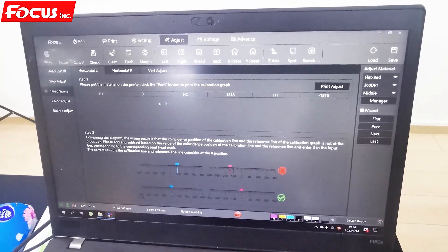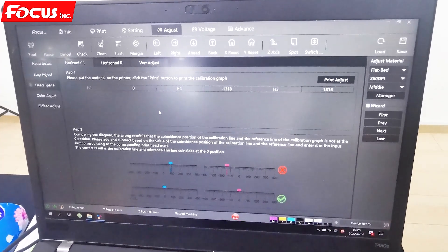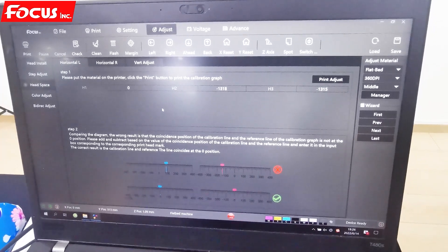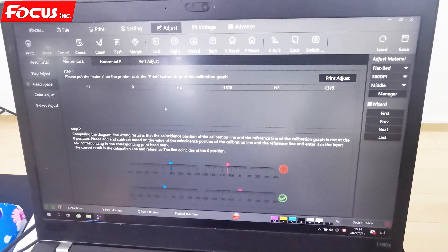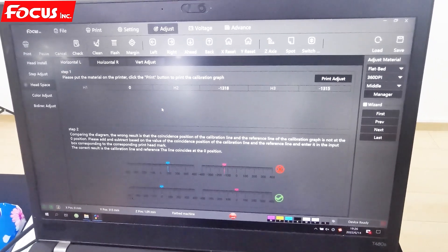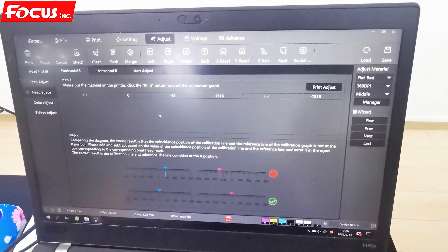Now we go to do the headspace calibration — the print head position between each print head. Because we print white color and varnish by one-pass print, we must be sure the white layer, color layer, and varnish layer print at the same position with no overlap.